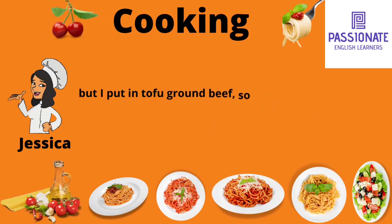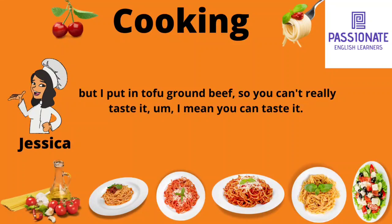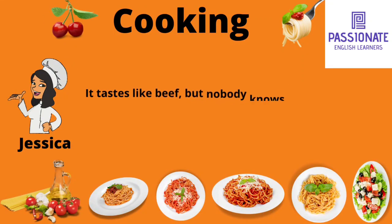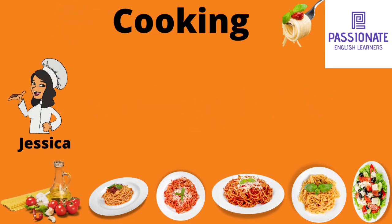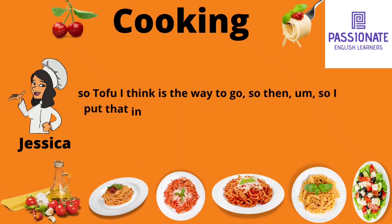But I put in tofu ground beef. You can't really taste it — I mean, you can taste it, it tastes like beef, but nobody knows that it's tofu. Just because I don't particularly like raw meat, so tofu, I think it's the way to go.